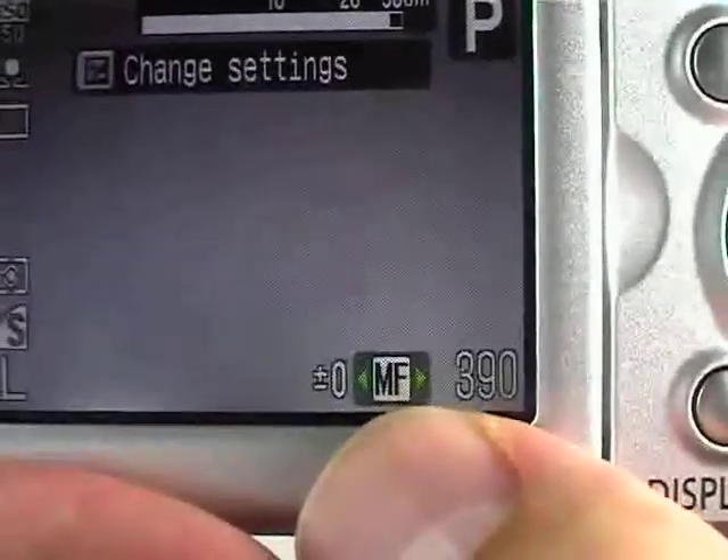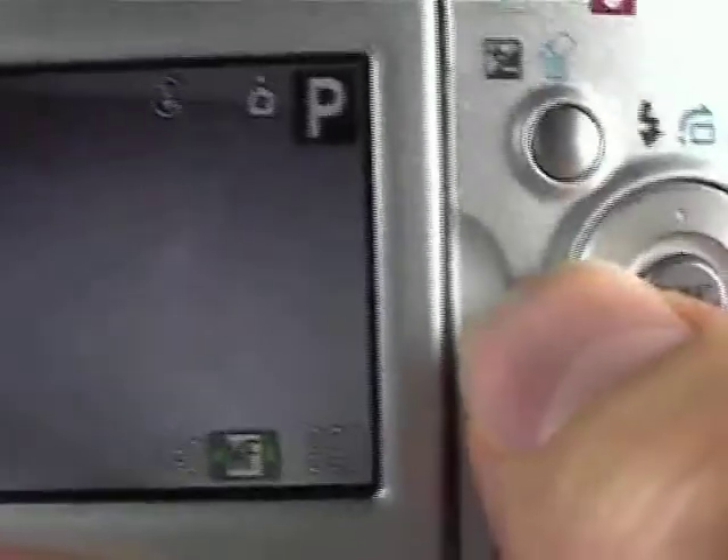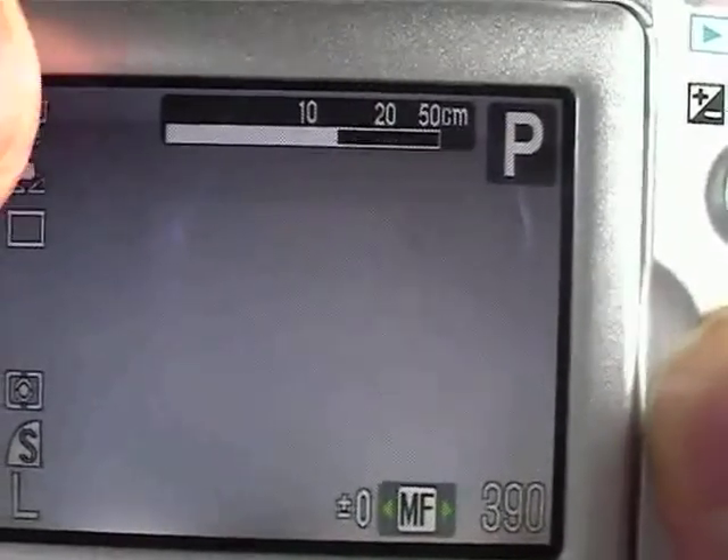You can notice here at the bottom it's indicated with little green arrows, which means that you just press the left or right navigation buttons to change the distance. Now at the top, when you do that, you can see a little gauge.